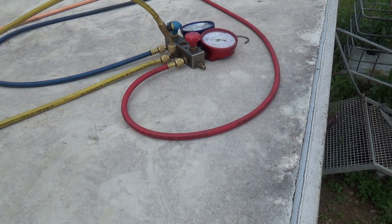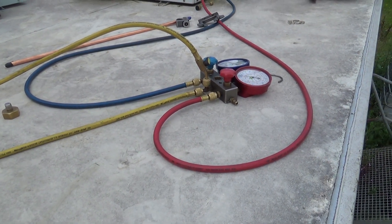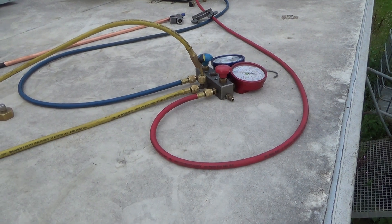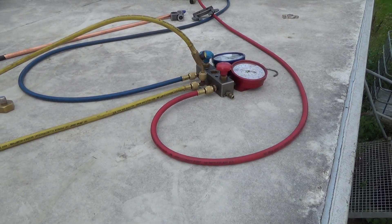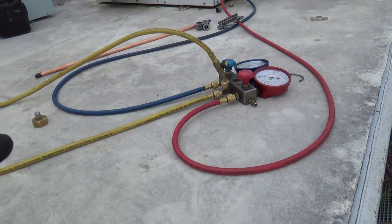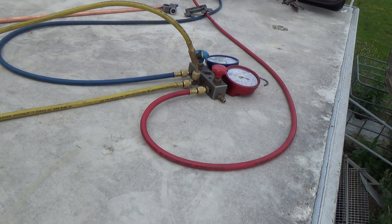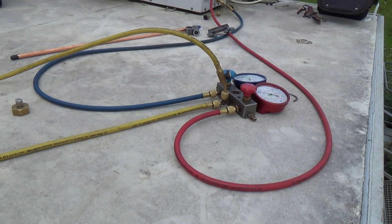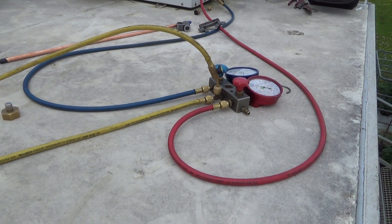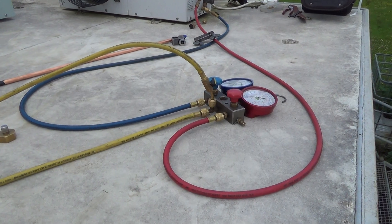We've just taken about a kilo out of it — a kilo of R404a, which is a little bit light. But it might have taken 1200 grams. There might be another 200 grams in the pipework. We've only gone down to about half a vacuum and it's come up again, so it might be a bit short. Anyway, gas is out.